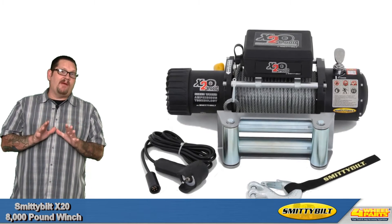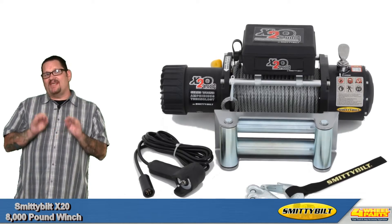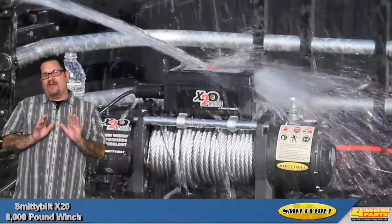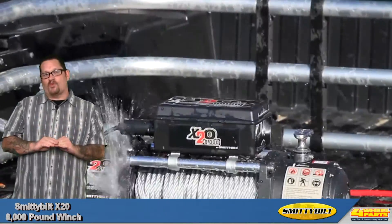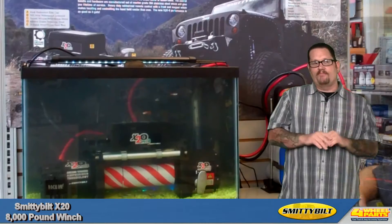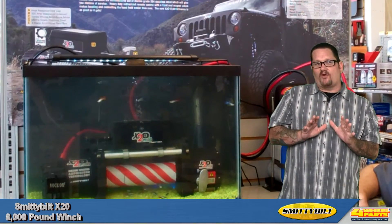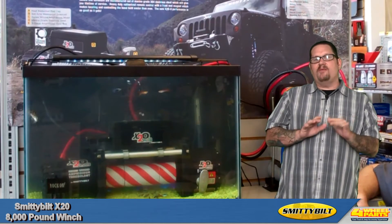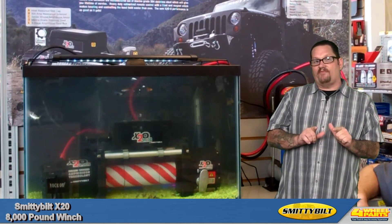What's really awesome about Smittybilt's X20 series winches is that they feature amphibious technology. They have a fully sealed motor and gear system, which makes the X20 series winches impervious to water, mud, snow, or any other trail contaminants. So if your favorite trail has water crossings and mud pits, or you frequently go wheeling in the snow, the Smittybilt X20 is a must-have piece of equipment for your rig.